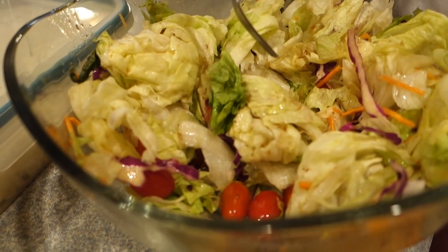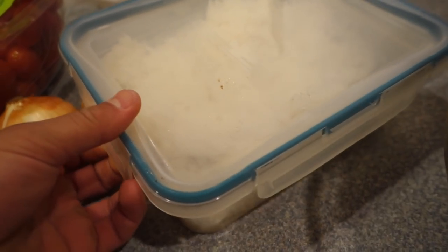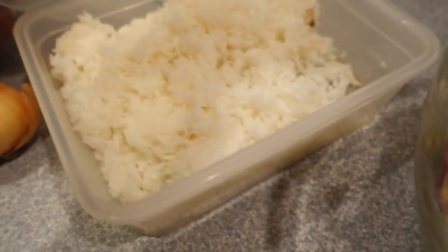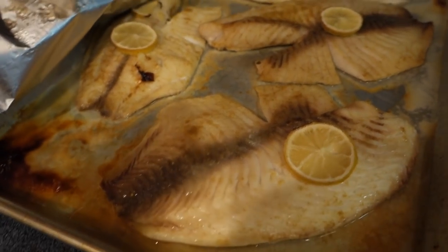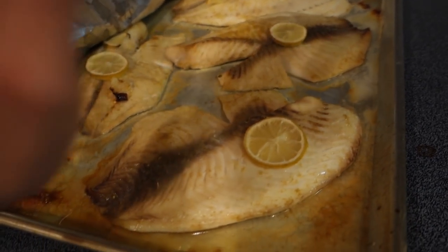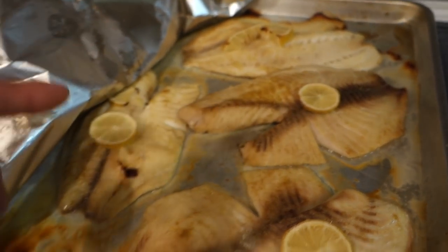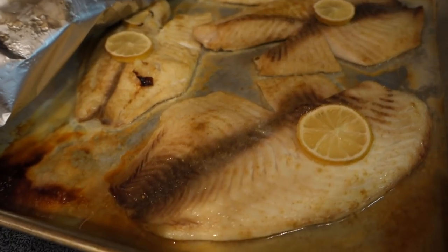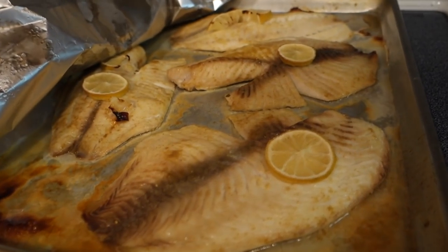We're gonna have that side salad with some white rice — this was already made in bulk the other day. We have jasmine rice and we're also going to have some tilapia. I actually haven't had fish in a while, but mama hooked it up with some good tilapia. It's literally just oven-baked with salt, pepper, lemon, and lemon slices on top while it bakes — makes it tastier and more moist.